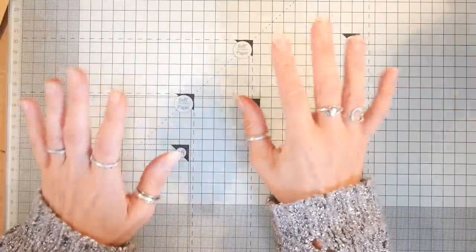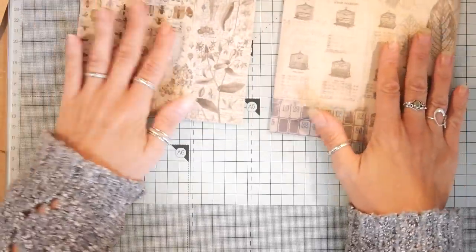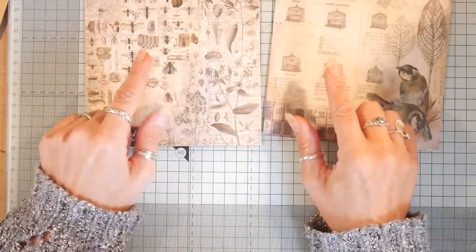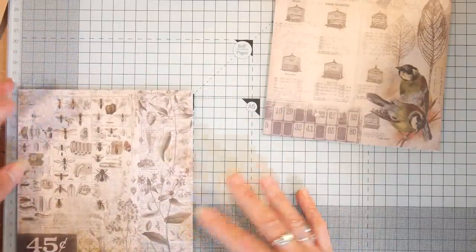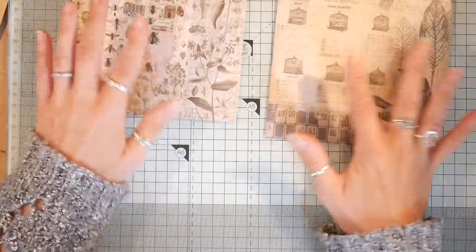What I'm using is the Tim Holtz wallflower, and I'm just using the — what are they — just over six inches, just over 15 centimeters. So I'm using those.